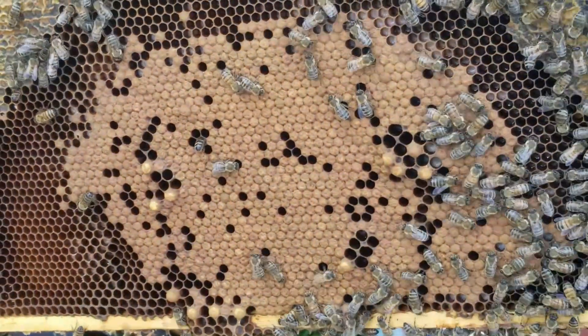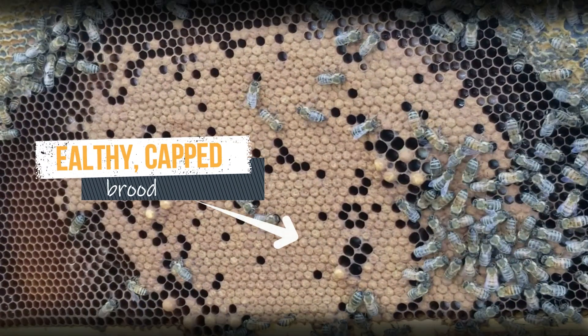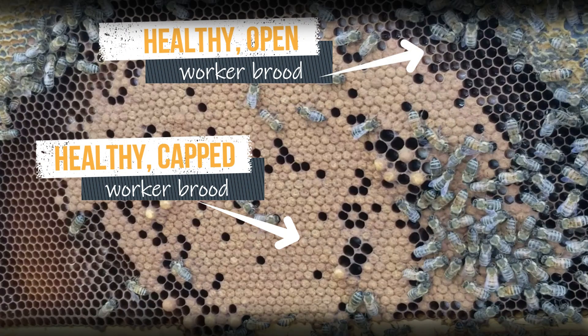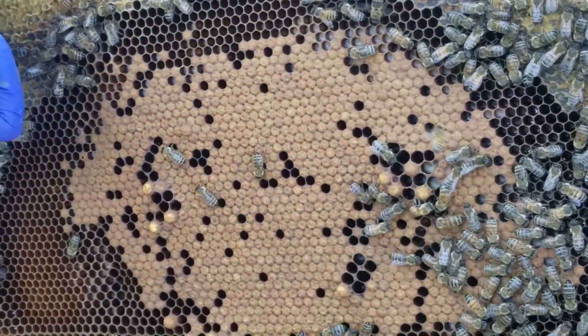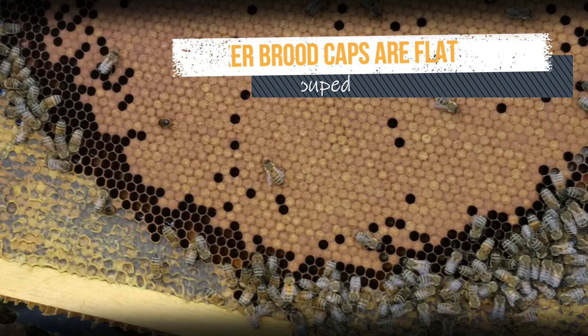To get us oriented, let's look at this nice brood frame first from another hive. We see a pretty good brood pattern of capped brood. At the edges of the capped brood, there's open brood. In the upper corners, there's some capped honey. The other side also looks healthy and normal.